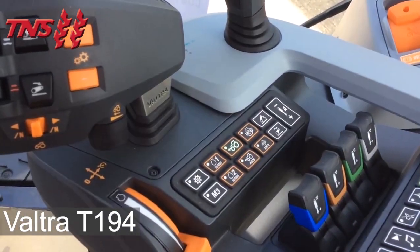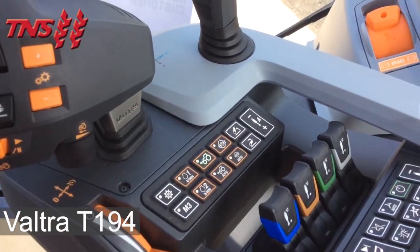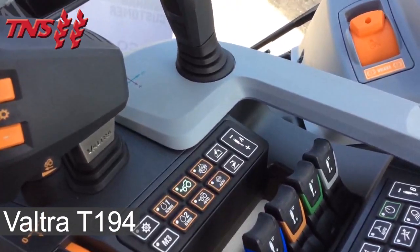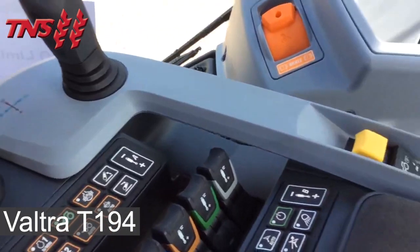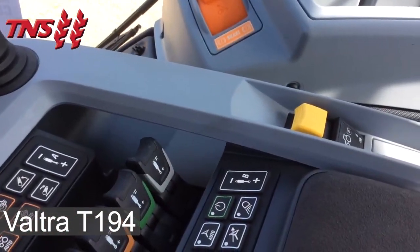There are two pre-selected rev engagement buttons, your transmission settings, an incremental switch for your link arms, a control for the hydraulic rear hitch and a control for the low flow.